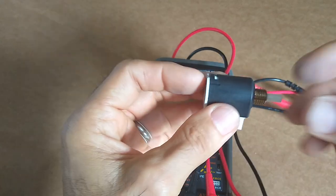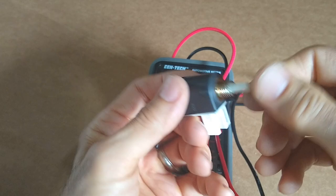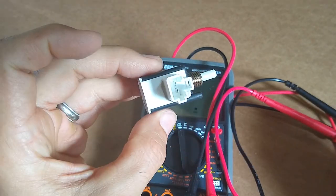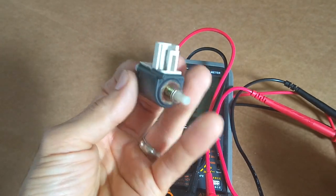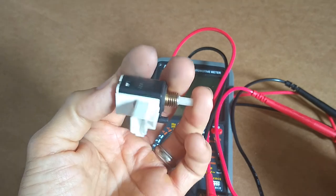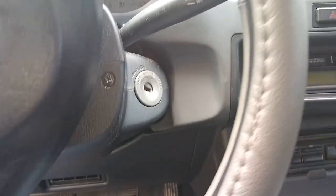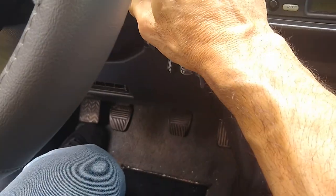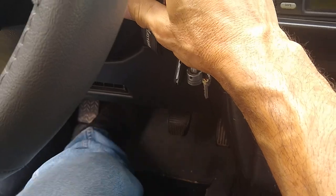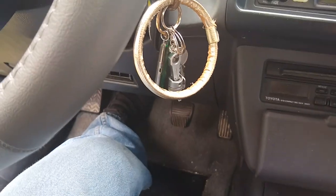So there we go — zero cost repair, it works. All I've got to do is reinstall it back in the car. Any switch that works in the same fashion — a brake light switch or clutch switch — you can probably make the same repair. We got nothing without it depressed, and there we go — successful repair, zero cost.